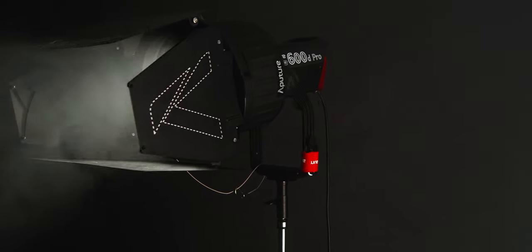Aperture is constantly pushing the envelope in LED lighting technology for the filmmaking industry, and the release of the 600D Pro is no exception. When they released the 600D Pro, they also came out with a few modifiers optimized for it. In this video, I'm going to talk about two of them: the F10 Fresnel and the Barn Doors.